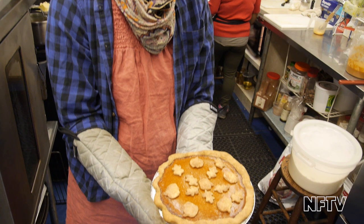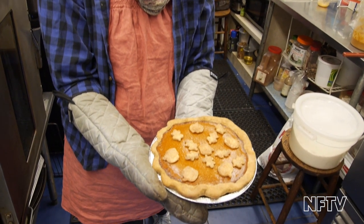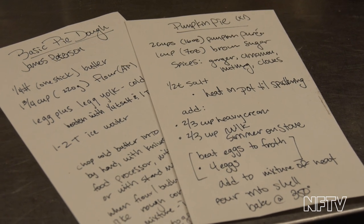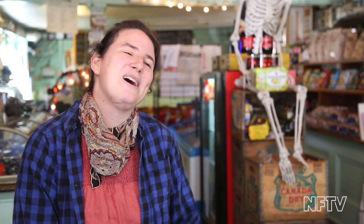You know, the perfect pie is so impossible. Everybody makes their own perfect pie and they're all exactly right. Really, anything goes when it comes to pie, which is why I love it so much.